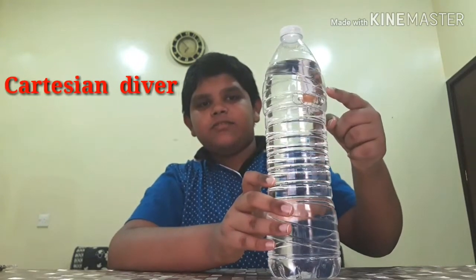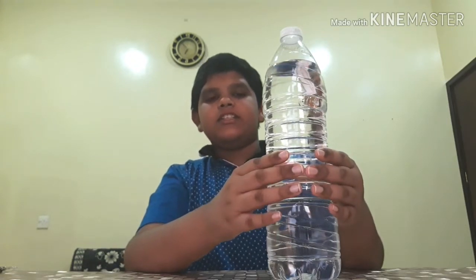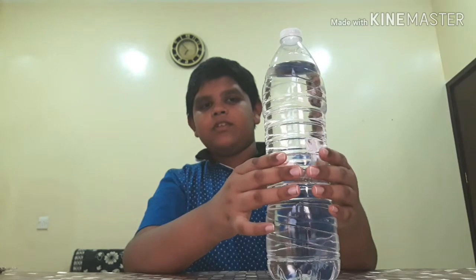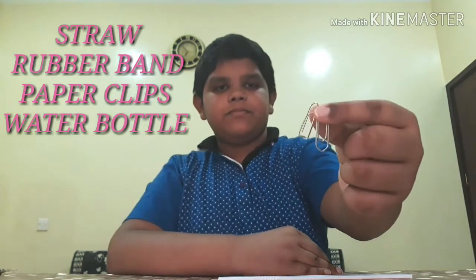Now friends, for our first experiment I'll show you how it is. Here is our Cartesian Diver. When we squeeze the bottle it will go down, and when we release it, it will come back up. For making it we need a bottle of water, a straw, a rubber band, and a few paper clips.